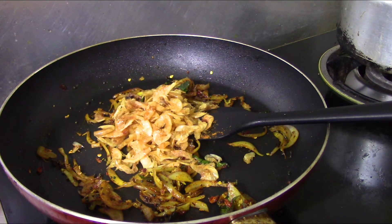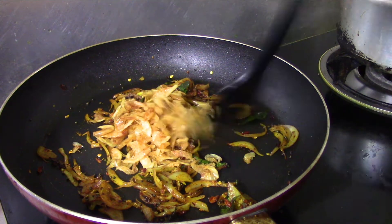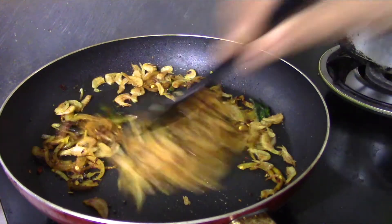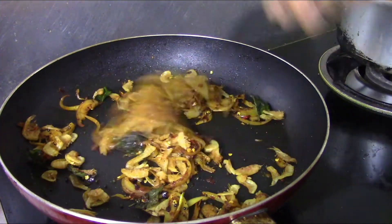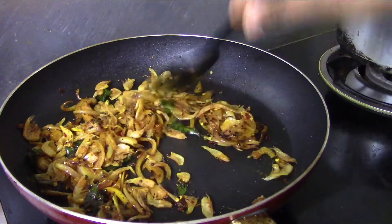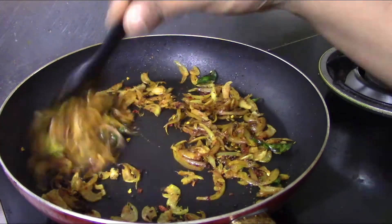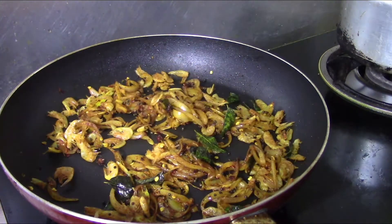Let's add the rose chai for 3-4 minutes.